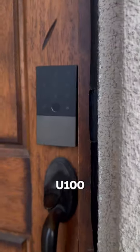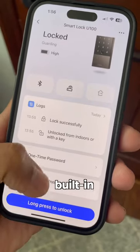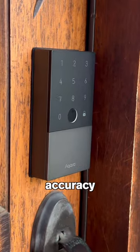This smart lock is the U100 by Aqara and it's my new favorite smart home accessory. It has a built-in fingerprint reader that stores up to 50 fingerprints with near instant recognition and a 98.6% accuracy rate.